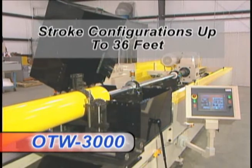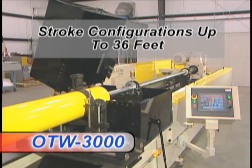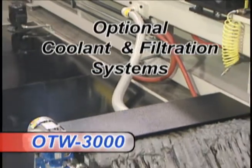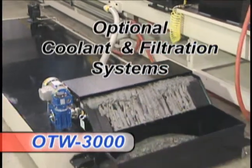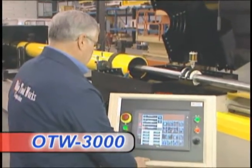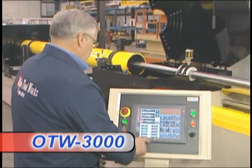Ohio Tool Works can supply the OTW 3000 in a variety of standard and custom stroke configurations to 36 feet along with a wide variety of coolant infiltration systems to meet diversified industrial production requirements worldwide. As is found on our entire line of industrial honing equipment,